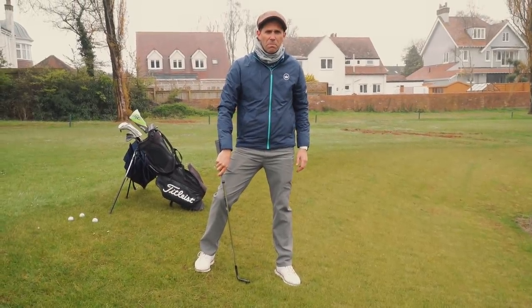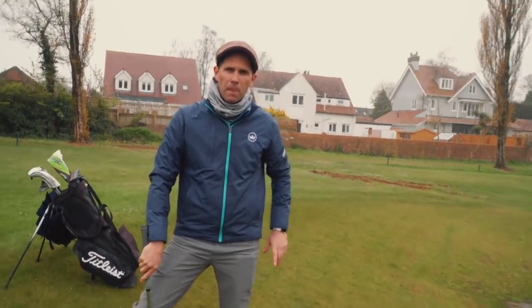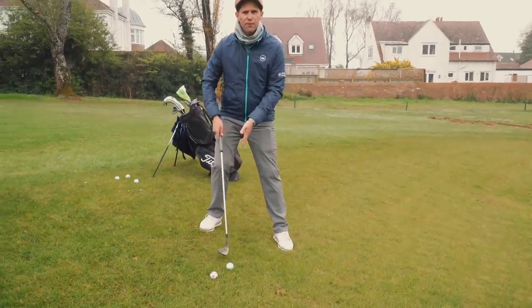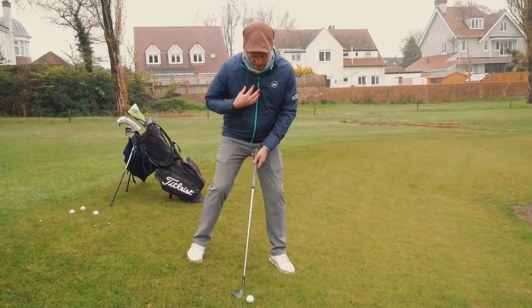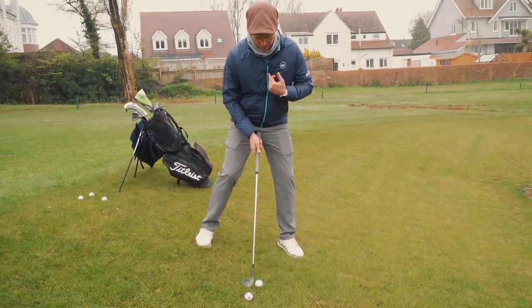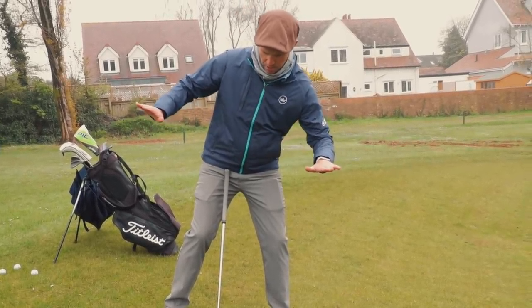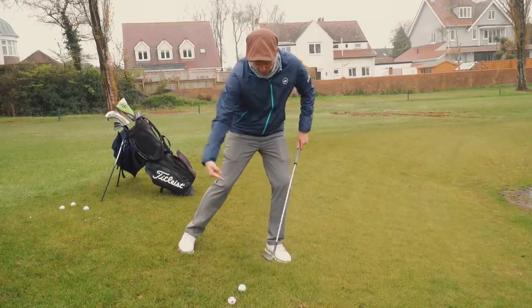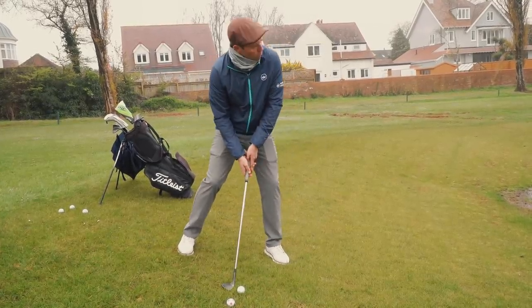Ball position is a funny one for me. Loads of people go by their feet, but I always relate it to my upper body — I always try and get it on or behind my sternum. When I'm talking about the sternum point, I'm trying to feel like I'm getting my shoulders a little bit with the slope. That just pushes my sternum more on top of the ball, and then I'm going to follow the slope — I'm not going to lift it. I'm just going to let the club work down the slope with me.